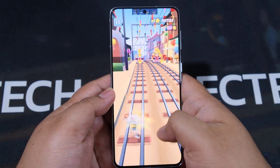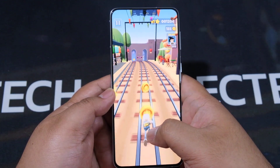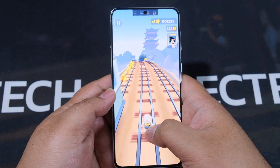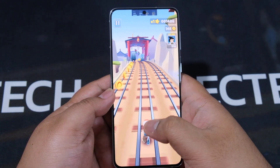Super AMOLED, Dynamic AMOLED, or whatever AMOLED this is — so there you go. That is a gameplay test of Subway Surfers with the Exynos variant of the Galaxy S21 Plus.